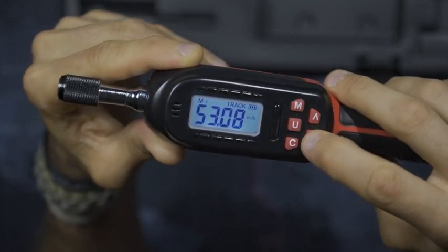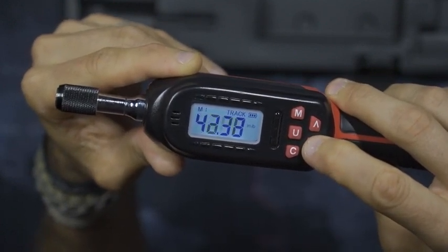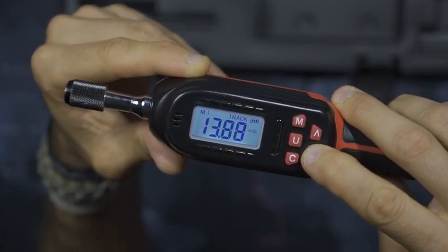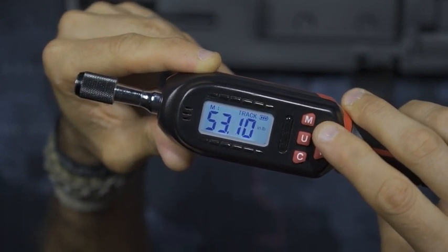This goes from 2.66 inch pounds all the way to 53.1 inch pounds — or in other words 0.326 newton meters and everything in between. It has a nice LED indicator.